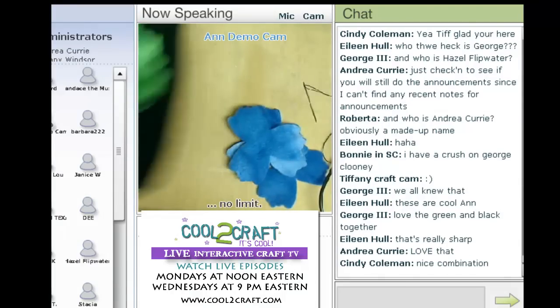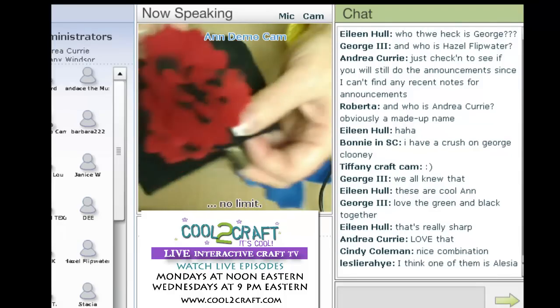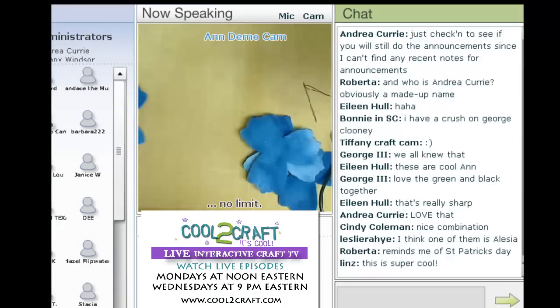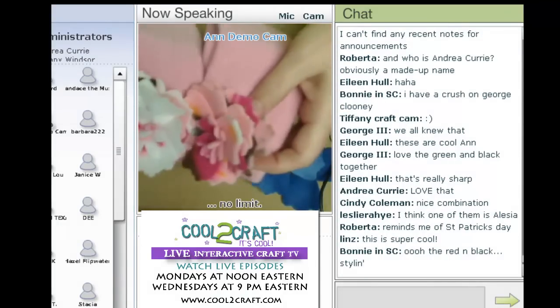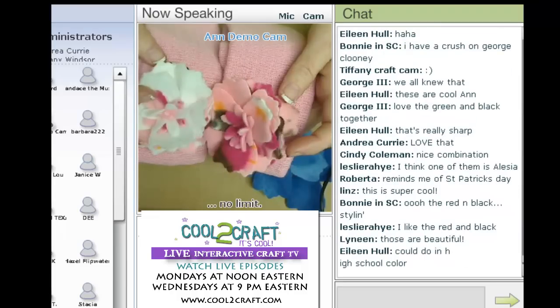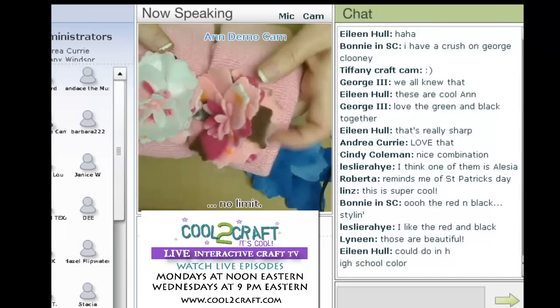They're quick and easy and they make great gifts for little girls or even teenage girls — you can do whatever color combinations you want. If you look at these two pink ones, they're the same fabric, but with this one I added white felt in there, and in this one it's all pink.